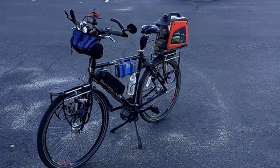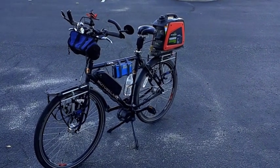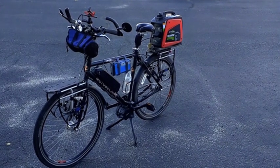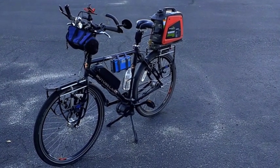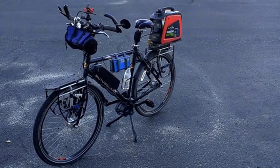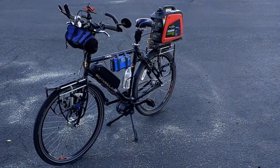I put a 26-inch wheel in, replacing the 16-inch wheel that was on it. I needed to lower the center of gravity for the load I'm carrying to make it more stable and ride nicer. It works great now.